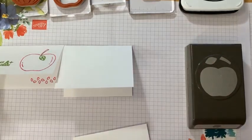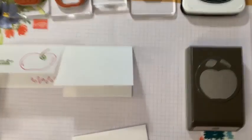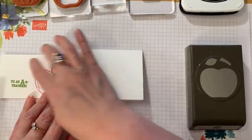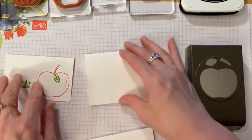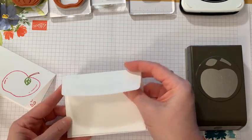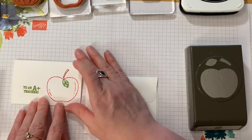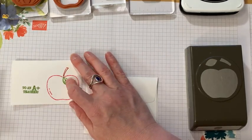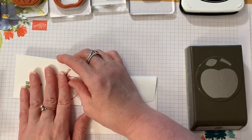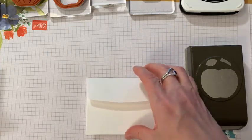These would be cute place cards for school — a teacher could make them for kids, or you could give one to a teacher. They'd also be fun place cards for a Thanksgiving feast. This one is a Memories and More card, two and a half by four and a quarter, so I can put it in a nice little card and give it as a gift.